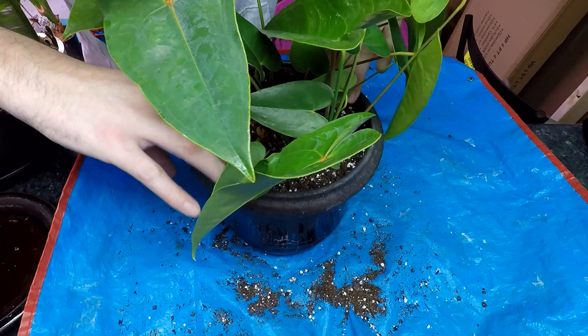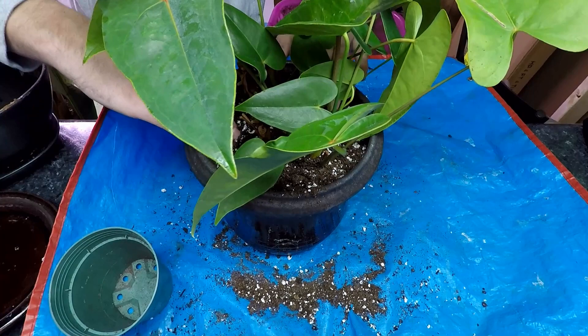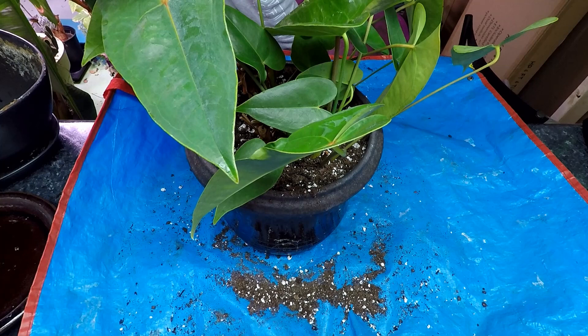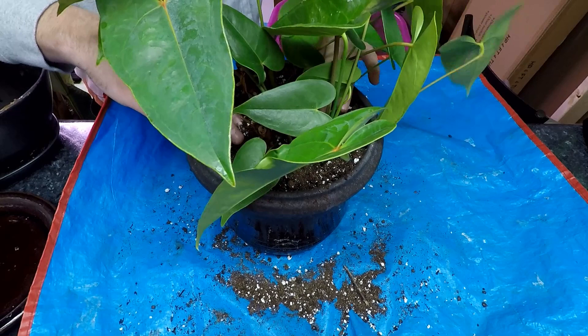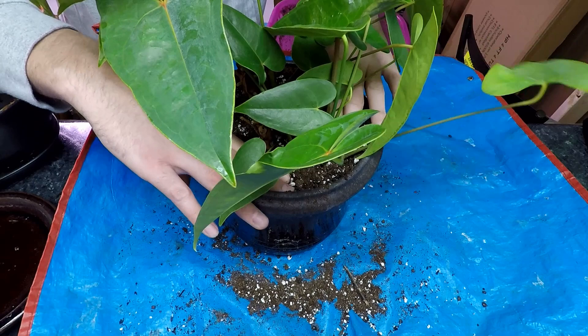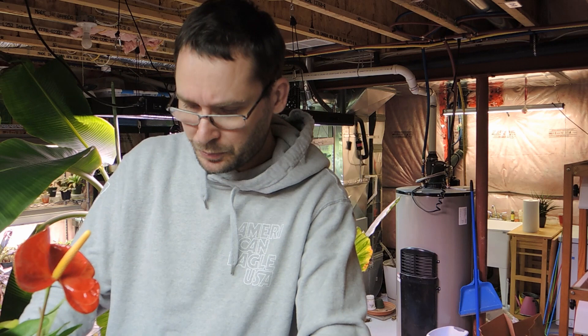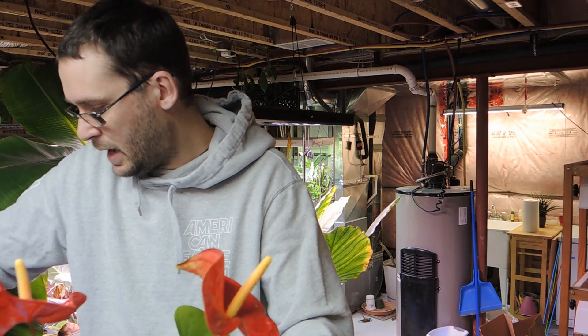Now that we've poked and prodded them in, we'll add some more soil. Because these are epiphytes, you can add orchid bark or coarse perlite to the mix to make it more porous. These plants like a lot of airflow to the roots because they grow in trees — not deep soil — more like leaf litter, similar to an orchid. So keep that in mind when choosing your mix; you don't want something too dense, and avoid using garden soil.